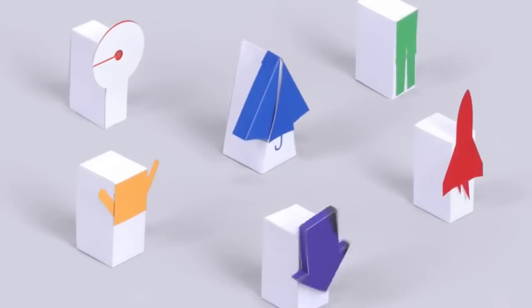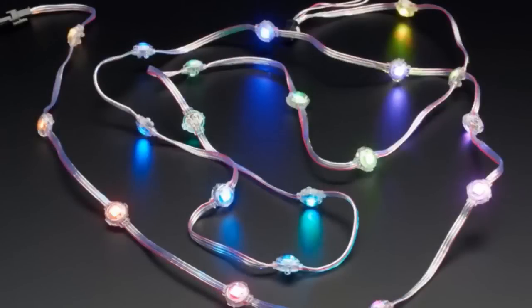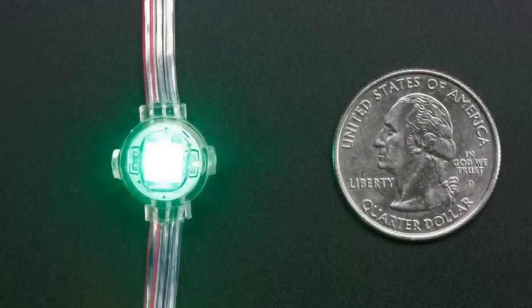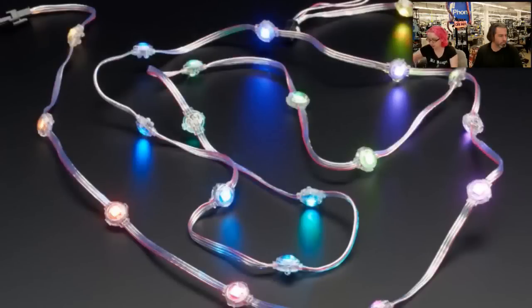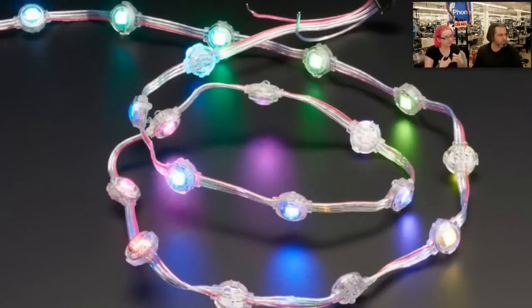Now we're going to do a bunch of demos — we've got a bunch of new pixels. The first set are the dots, and these were actually requested by Aaron, our resident LED artist — and also she's a mermaid. She uses these in her costumes. She's done a lot of costuming using NeoPixel strips, and one issue she came across was that NeoPixel strips would flex and eventually break because they're just PCBs. She said, 'Hey, can you get some dots? I like dots that are weatherproof, epoxied, and on flexible strands.'